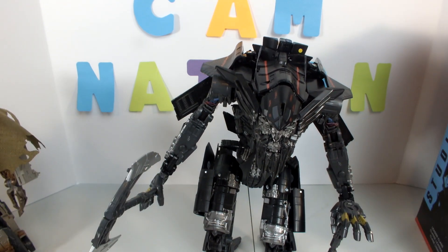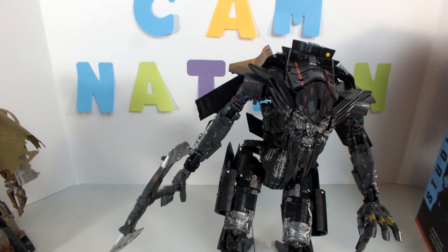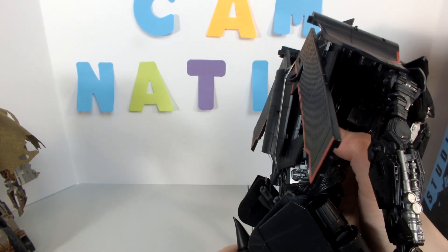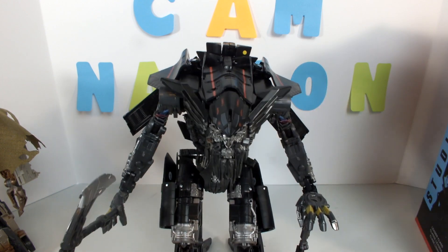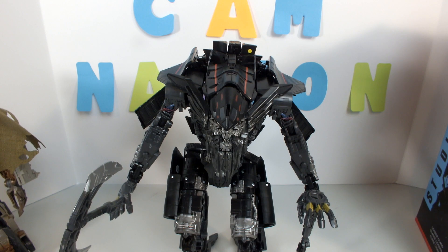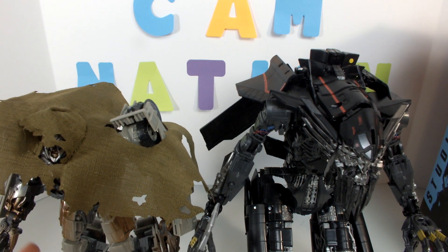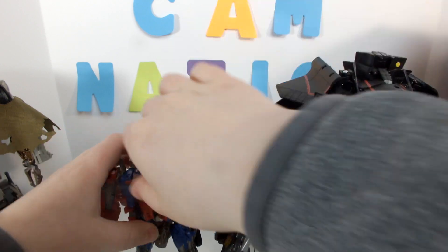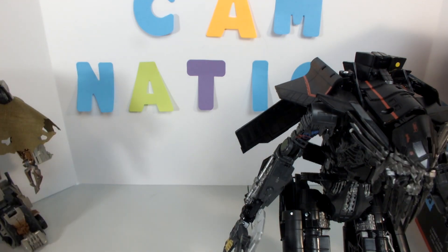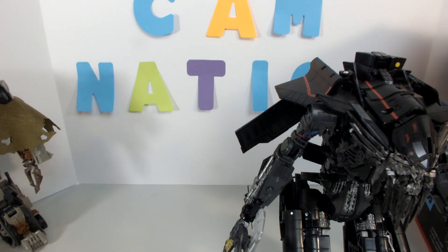There we go — he stands now, he just can't get his cane on the ground, but you can pretend. He's got a lot of nice details. For comparison: here he is with leader Megatron — he's a little bit taller. Here he is with Optimus Prime, his partner — Jetfire is quite a bit shorter. And here he is with Bone Crusher. So that's what Jetfire looks like alongside those other figures.